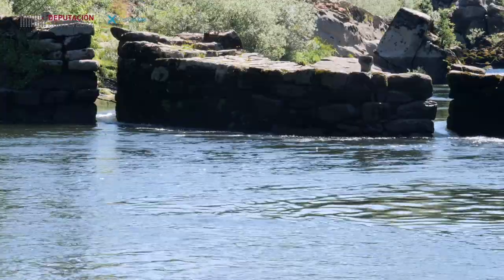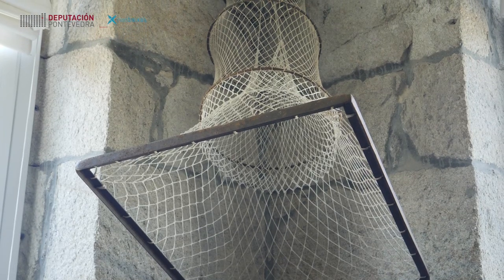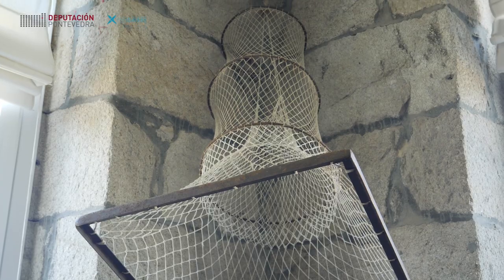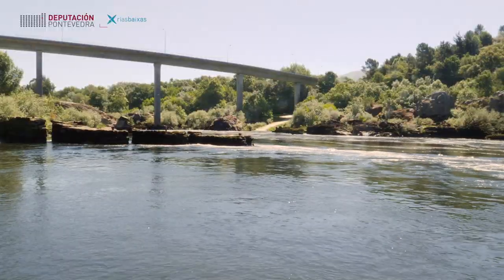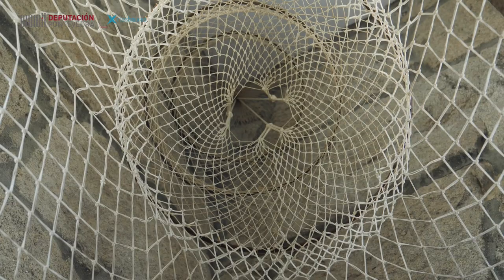Esto tiene un sentido: la red o viturón que utilizan en esta zona para la pesca de la amprea se colocará bien en el más entrante, en el del medio o en el de la orilla, dependiendo siempre del caudal del río. Y ese viturón se coloca siempre en sentido contrario de la corriente del río.